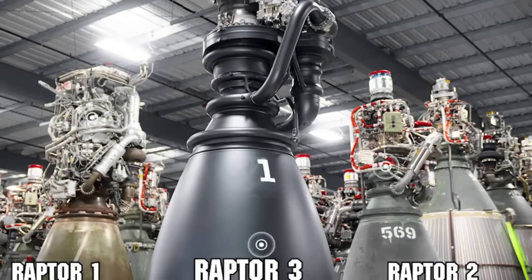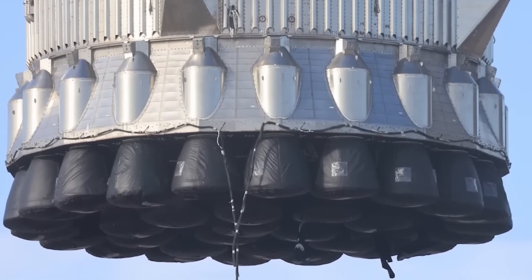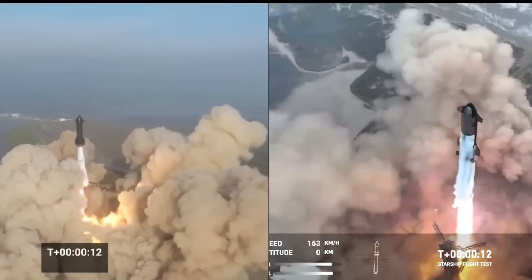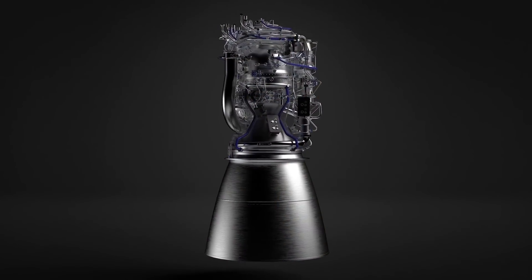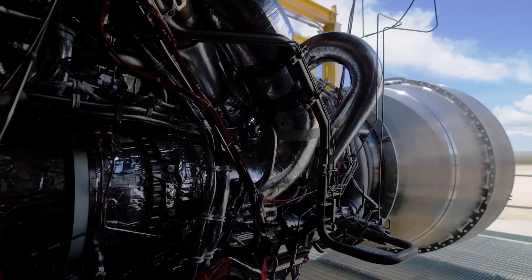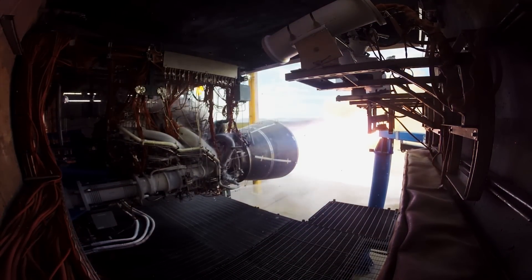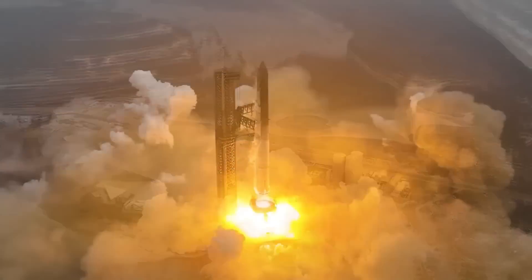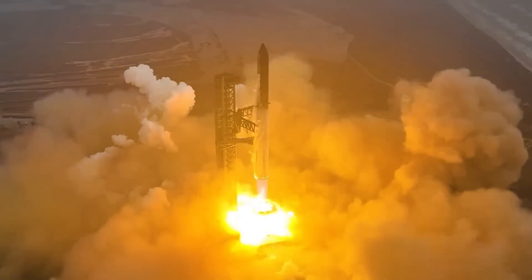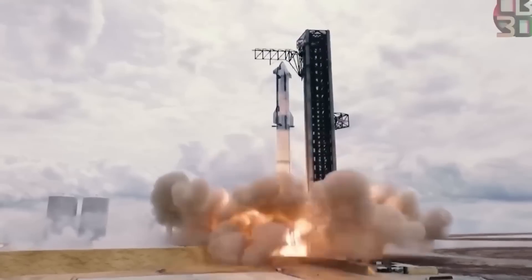By contrast, Raptor engines are designed with reusability in mind from the start, enabling SpaceX to rapidly refurbish and relaunch Starship. Another notable comparison is with the BE-4 engine developed by Blue Origin, which also runs on methalox and powers the upcoming Vulcan rocket by United Launch Alliance. The BE-4 produces around 550,000 pounds of thrust at sea level, putting it roughly in the same class as Raptor in terms of power. However, Raptor's full-flow staged combustion cycle is generally considered more advanced and efficient than the oxygen-rich staged combustion used in the BE-4, providing Raptor with a better specific impulse and efficiency at high thrust levels.